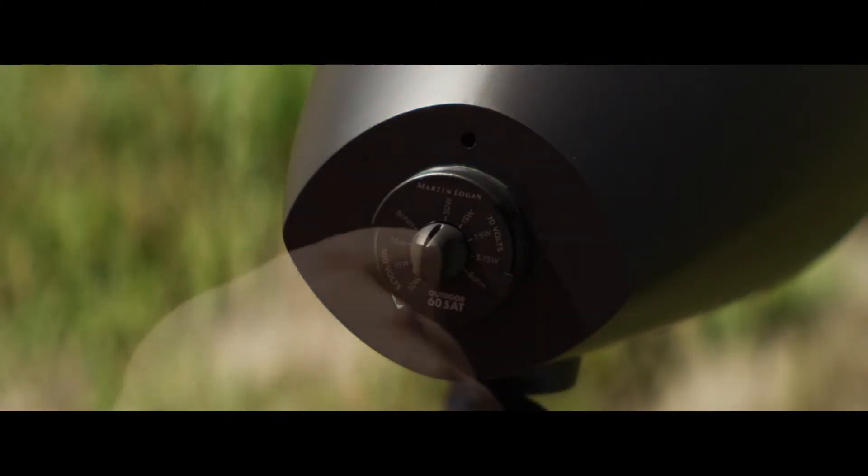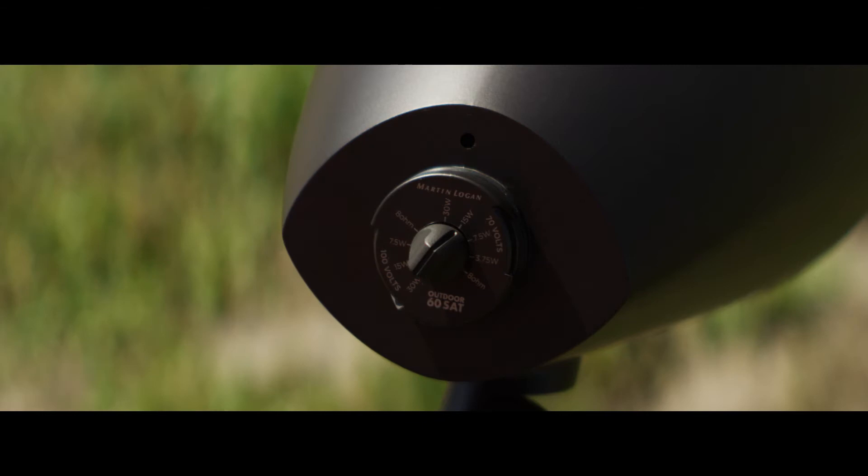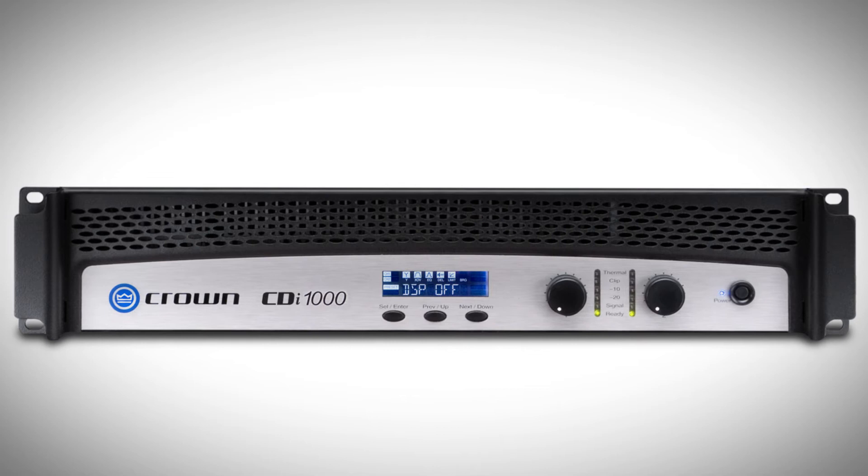We have selectable impedance on the back of the speaker. You can select whether you're running traditional 8 ohm, like off of a home theater receiver, or if you're using one of the professional amplifiers that are running at 70 volt or 100 volt.